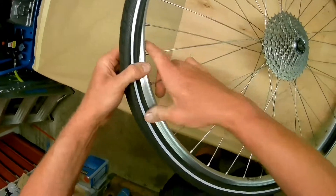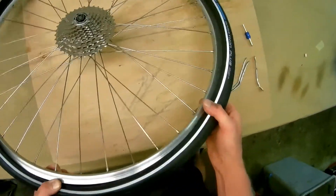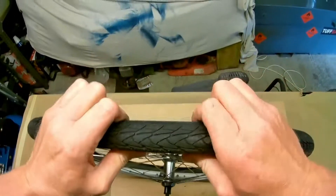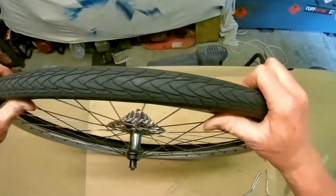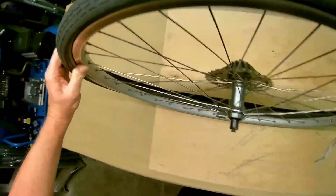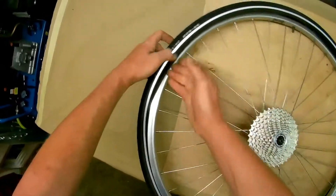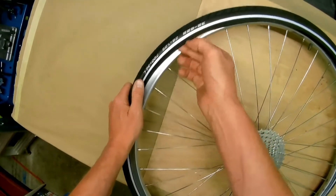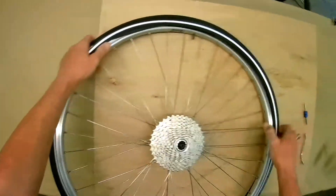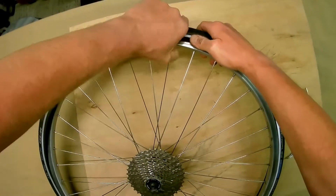As I work around I can feel it wanting to come out the other side, so I'm holding both sides in. Once it gets into a certain position it will stay in on its own. You can see I'm just bringing the rim around — that's the point where it stays in on its own. Now we push the tube up as we bring this around, so that we know we're not trapping it between the tire bead and the rim.